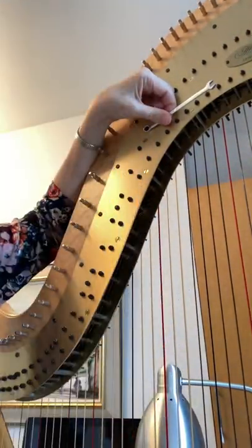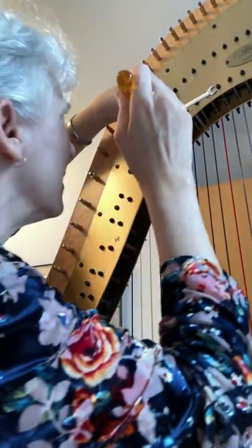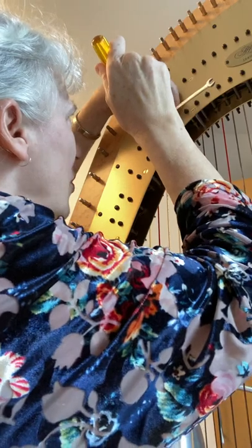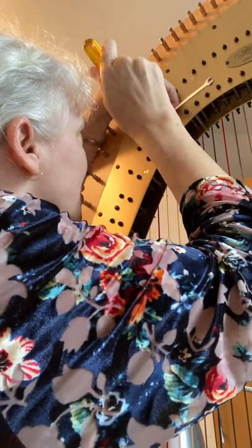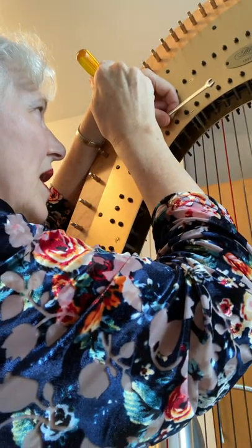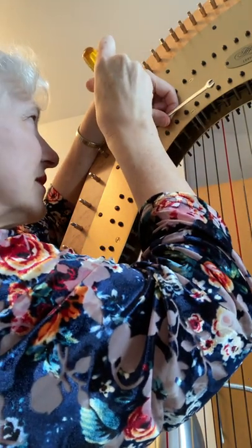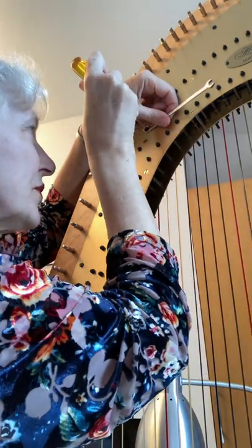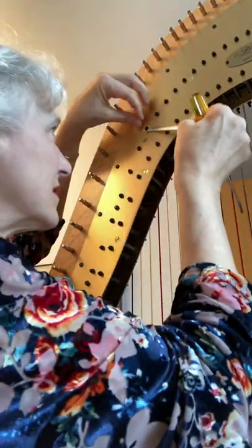I'm going to take this — I have to take off my glasses so I can see the slot. It's right there and I'm holding on to the other thing so it doesn't keep turning. There it is, so the nut's not going to turn anymore. I'm going to just tighten this up going right — righty tighty — about a quarter turn or half a turn.